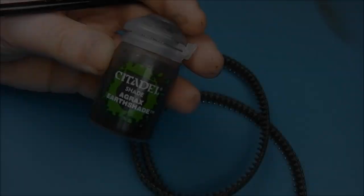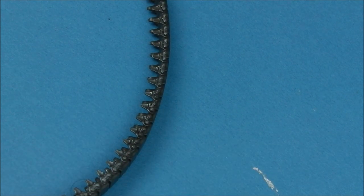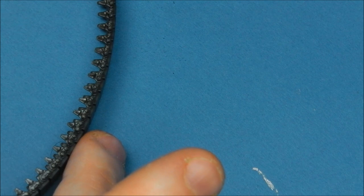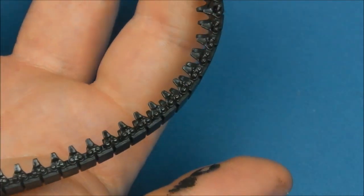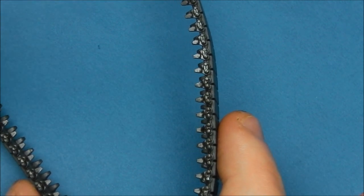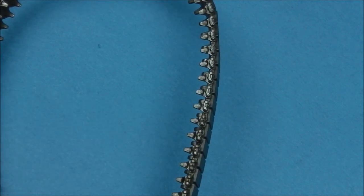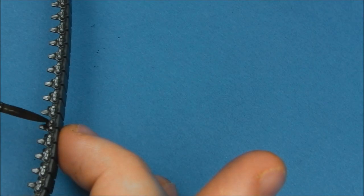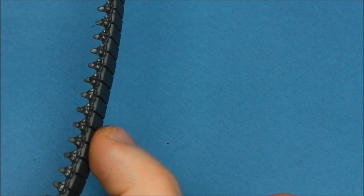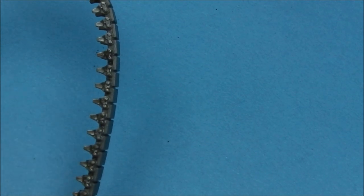With stippling done, I'm adding a little wash of Agrax Earthshade into the metal guide teeth, applying it fairly roughly — I don't mind if it's a bit heavy in places, as it just gives a sense of grease and grime. That's all I'm going to do on the tracks for now, because the next steps will be all pigment and mud driven. There's no point going too crazy with detail on tracks that will be largely obscured under a layer of mud — keep that in mind on your own projects.